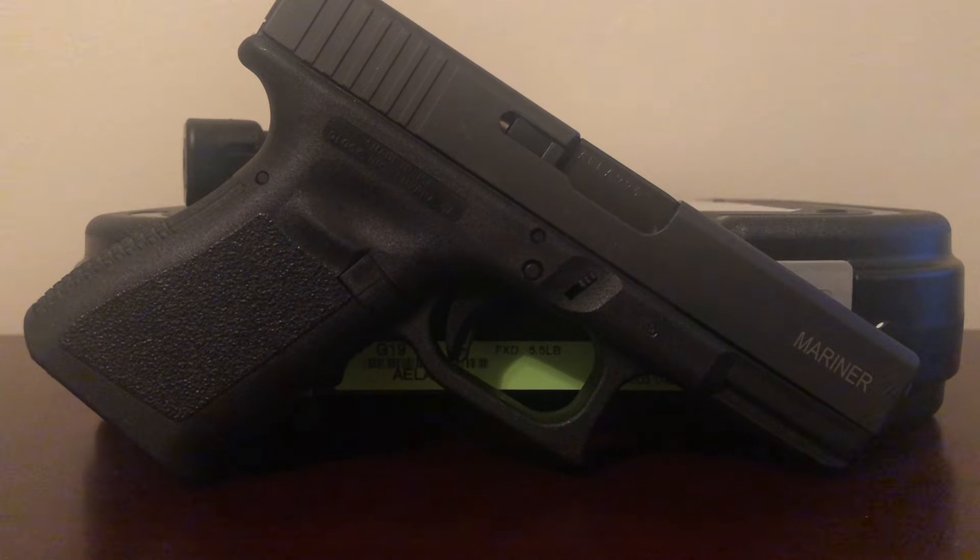Hi guys, so we have something pretty neat here today. This is the Glock 19 Mariner, which is a Gen 3 Glock. You won't see us do a lot of Glock videos on the channel — there's an obscene amount of Glock videos out there, everybody knows what the Glock is. There's really no point beating a dead horse. Tim and I, we love Glock. But this one's kind of special because it's not your typical everyday Glock.